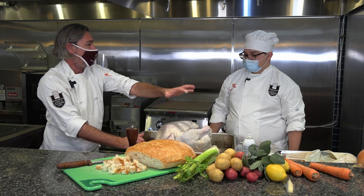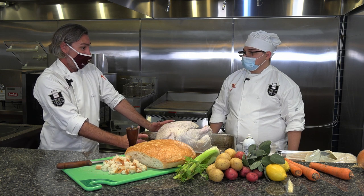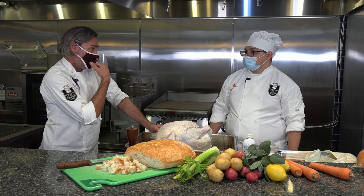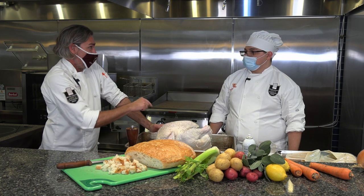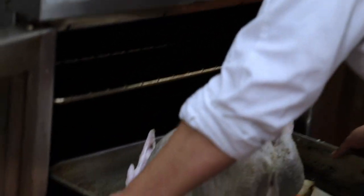If this weren't frozen, I'd be checking it around two and a half to three hours on a giant turkey like this. But on a smaller one, I'd probably check it at an hour and a half, hour forty-five, and see where I'm at temperature-wise.